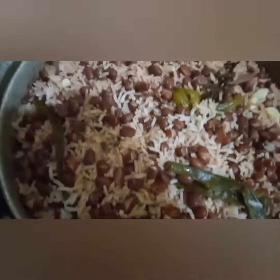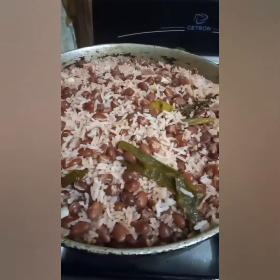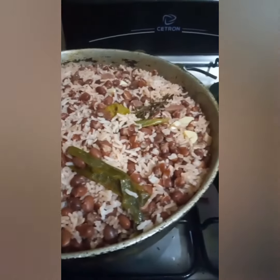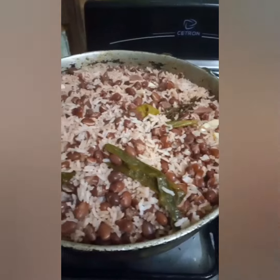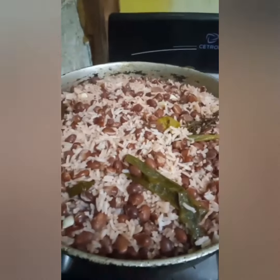This is the rice and peas, not ready yet. You can see some vegetarian pepper. And this is the ready one now — ready to share. Hope you like, share, comment and subscribe.